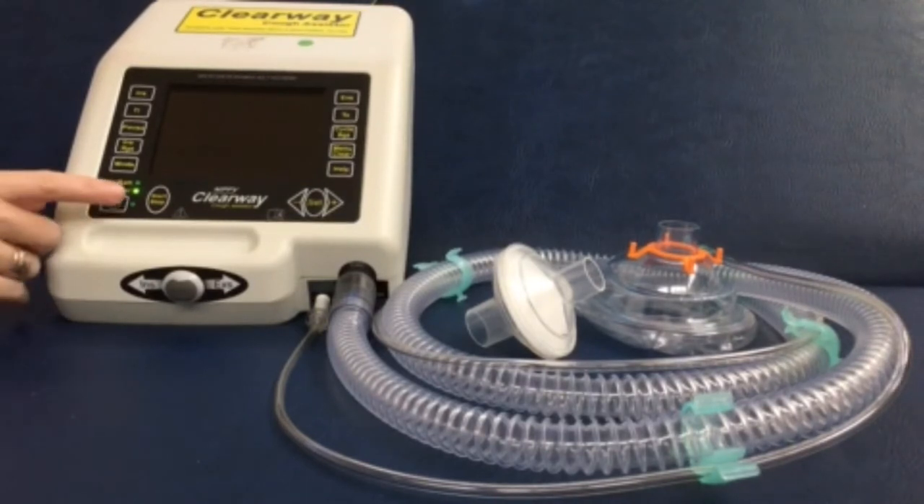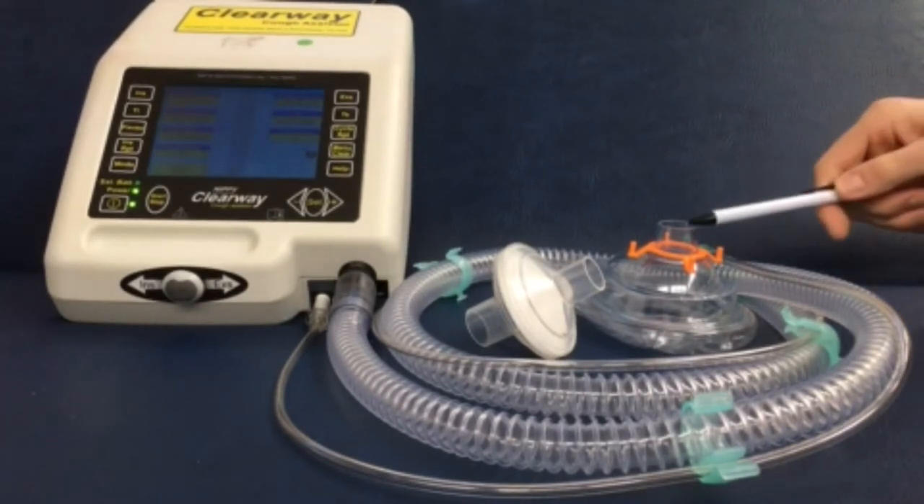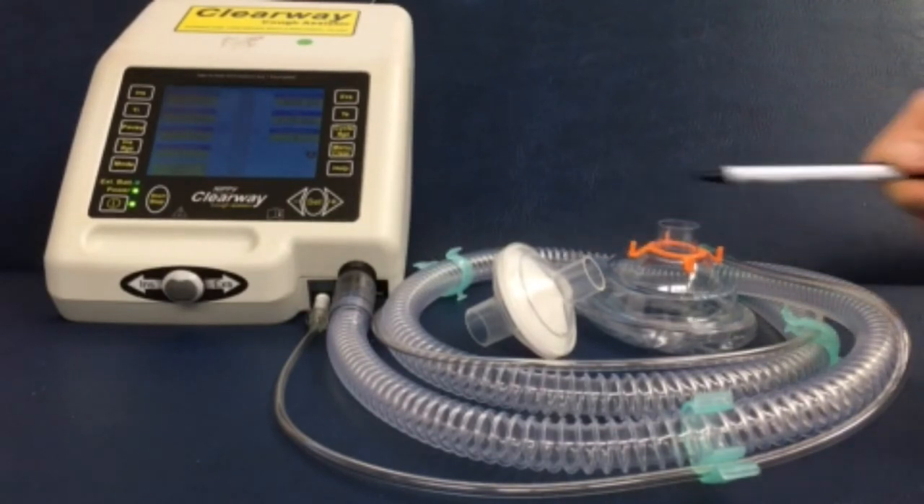Today we are going to demonstrate the use of the CoughSyst, a machine used to improve cough strength to aid with the clearance of phlegm and mucus. As well as the CoughSyst machine, you will need a face mask, air filter, and tubing.